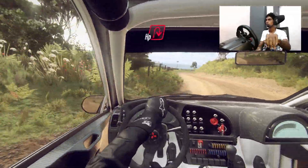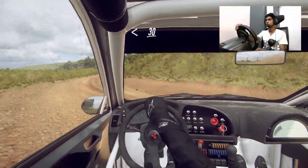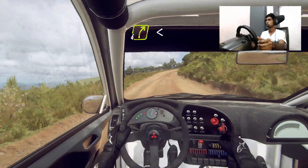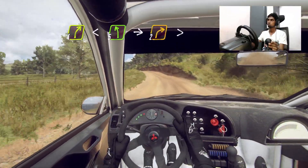Into open hairpin right. Opens. 30, four right long. Opens over crest. Into five left long over crest. Into slow, two right tightens.